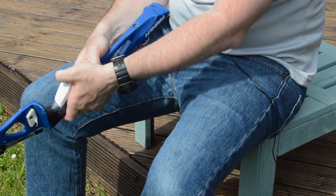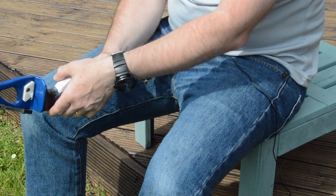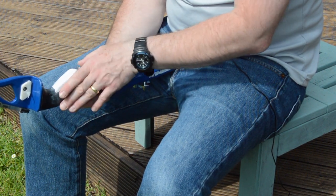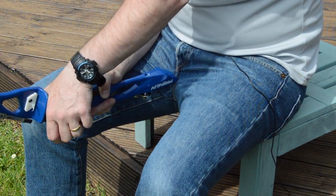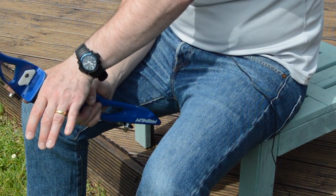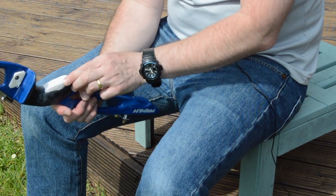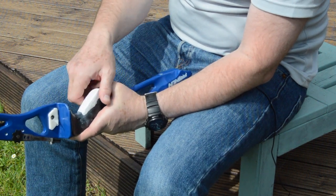All we need to do now is put some limbs on, string it up, and get the archer to try it. One of the key things to look for is what happens with the long rod on release — because even just a little bit of thumb pressure is going to cause you to torque the bow left or right. So watching the long rod and seeing which way it's hopping is a really good indicator of excess tension in the hand.